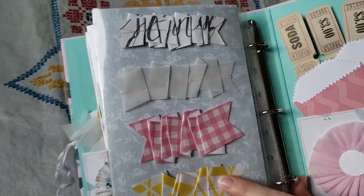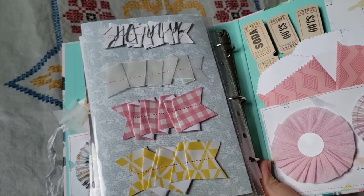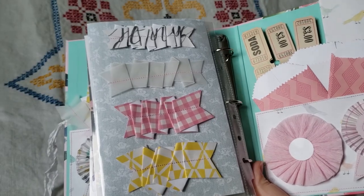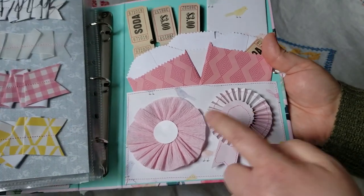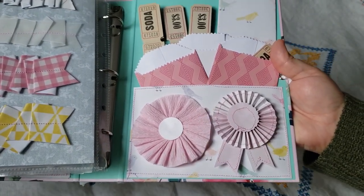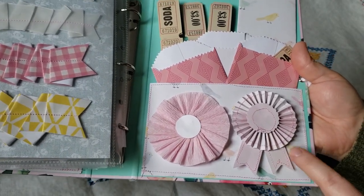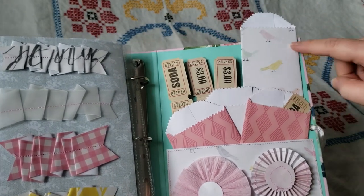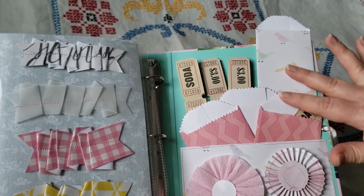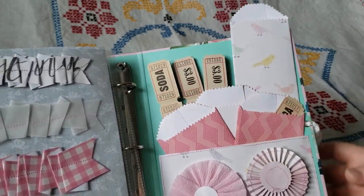And on the last page, there's more of the ruffle trim. I used some vellum, and then I used paper from the Bloom collection. And on the back, there's another pocket — I just placed these two things with removable glue dots. And there's a crepe paper rosette and one of the rosette ribbons. And I also made some more different sized gift bags, and I added some tickets.